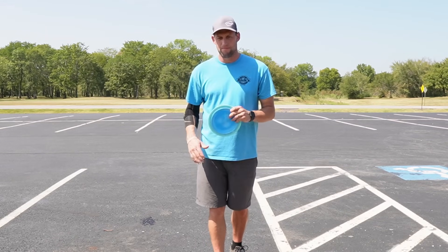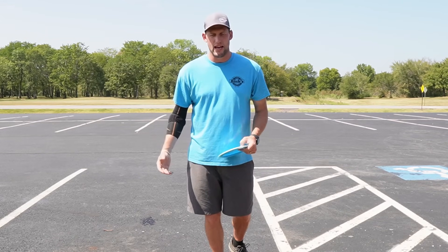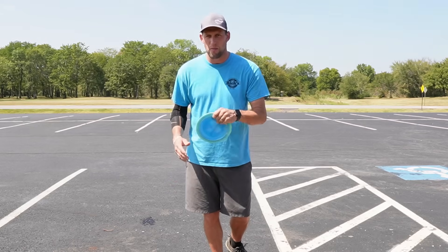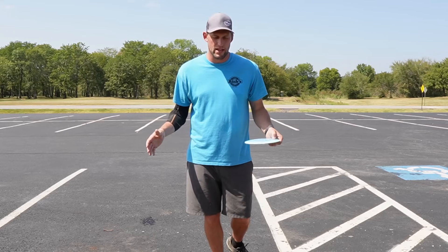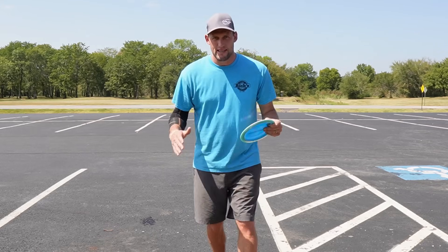I had been trying some new things out and it turns out the thing I changed to help my nose angle — and I wasn't even changing it because I wanted to help my nose angle, believe it or not — was my grip of the disc.